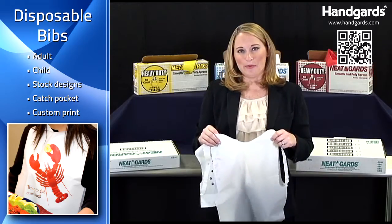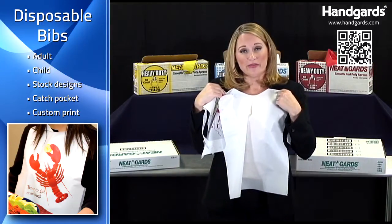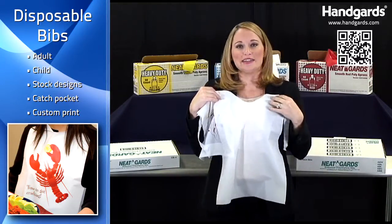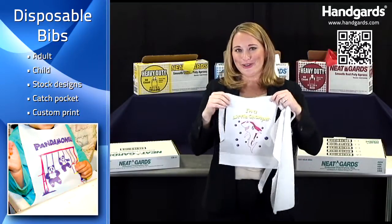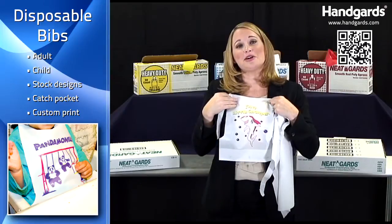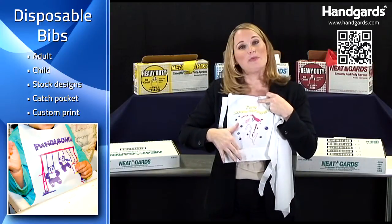We also have disposable poly bibs. Take this adult one for example — we have it in white, and we also have it with a nice lobster print on it. And we have a cute little one for kids. This actually comes in four different assorted designs, and it has a little catch pocket.